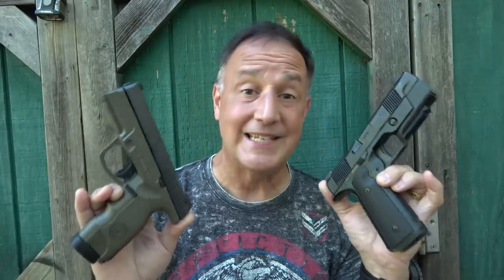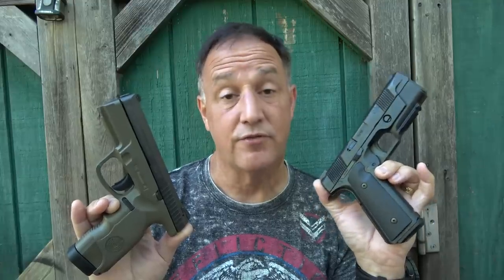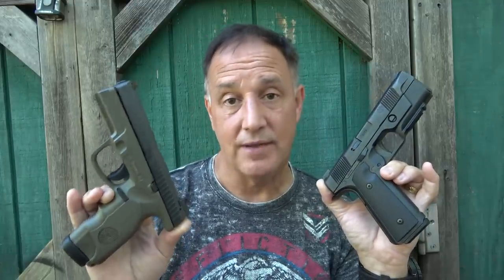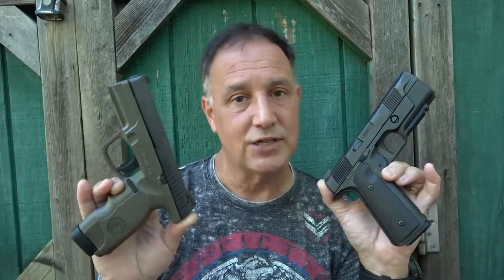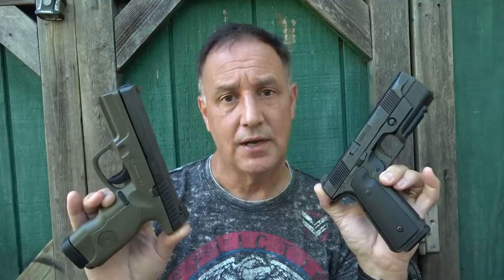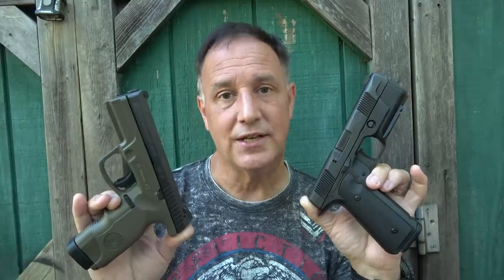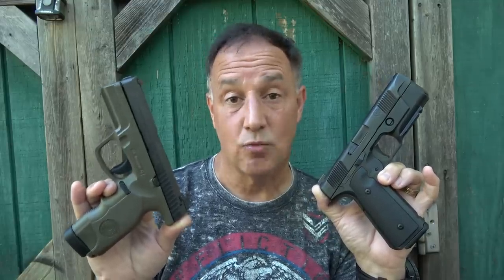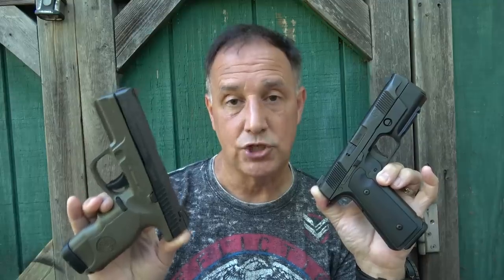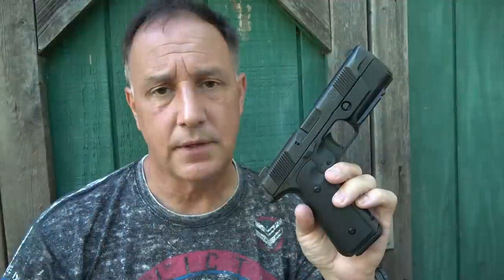Price is a big deal — the Hudson H9 runs about $1,147 full retail, and the Steyr M9A1 is $575 retail but you can get one for about $450. That is a big difference. Quality-wise, the Hudson is definitely a refined pistol and exceeds the quality of the Steyr. But honestly, this Steyr is one of my favorite polymer-framed handguns — the way it shoots, I really love the sights, and it's just an excellent pistol in itself.